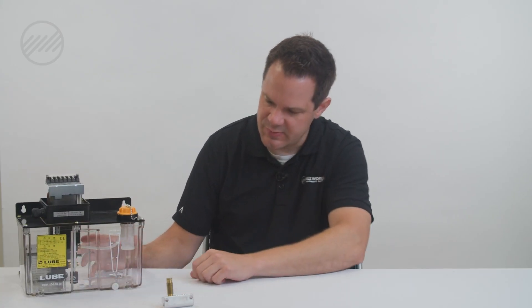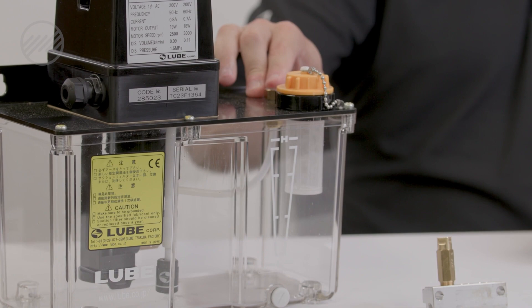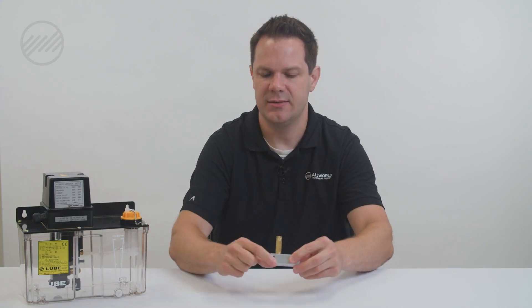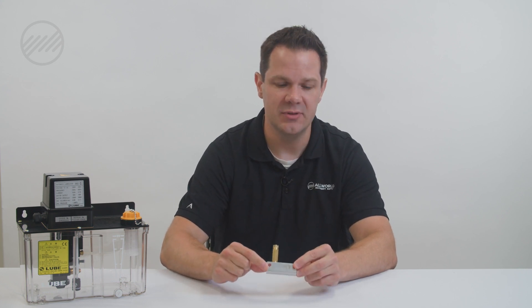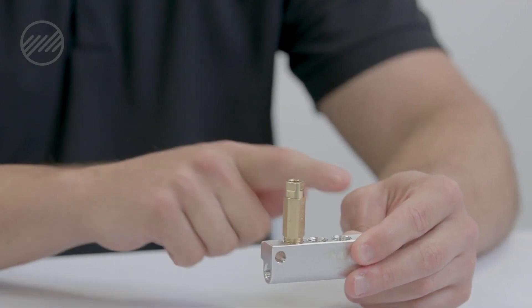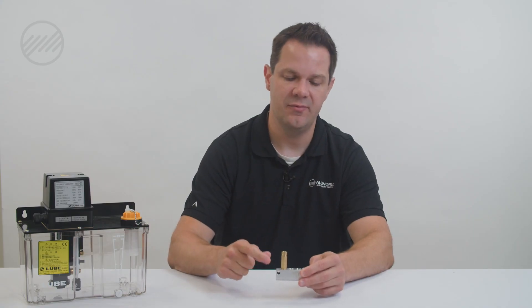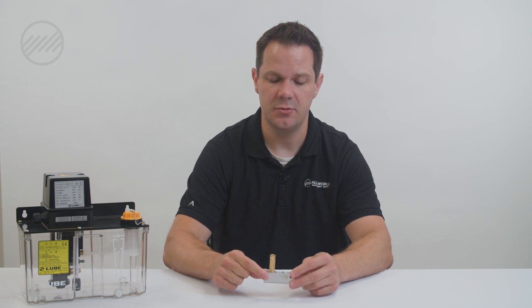The level switch, which this pump is equipped with, is usually a normally open switch but can be changed by turning it over. This model is also equipped with a pressure switch that can be connected here to let you know when your pump has not reached the desirable pressure or has malfunctioned. As we work our way down the system from the pump, you'll typically go to your distribution block — also called a junction block or manifold — which holds your metering units or valves. You could have one metering unit or ten in a single block, and you might have multiple manifolds within your system, so it's important to check all of those.